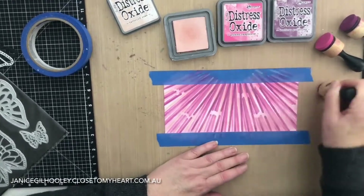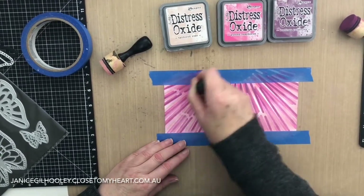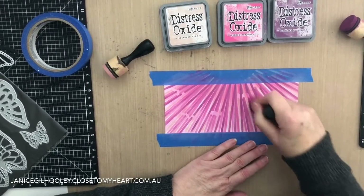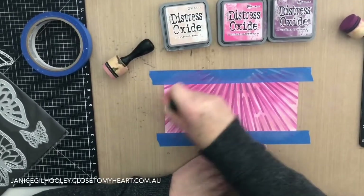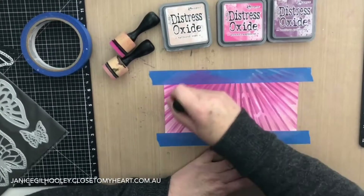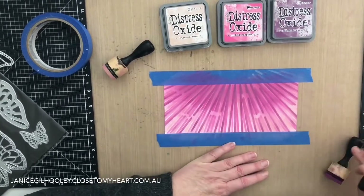I'm putting Tattered Rose all over the card base, then going in with Picked Raspberry and blending up from that area. You can see how this is still keeping the radial lines distinctive but toning down the white area. Then I'll go in with Seedless Preserves, put a little more pressure on to concentrate it, and blend it out even more.